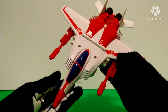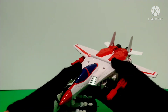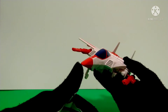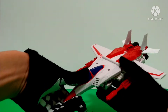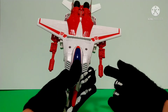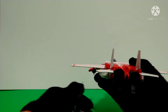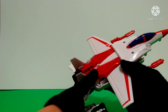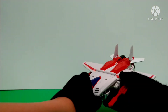He does have little Autobot symbols on each of his wings and he has a painted windshield, red nose cone — since underneath the red paint is white plastic — and he does have little landing gear that can be retracted up. He has two null ray cannons and of course in the back he has thrusters. That's pretty much all there is to his jet mode.